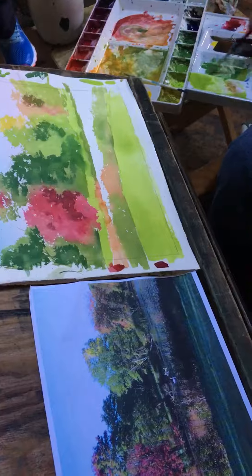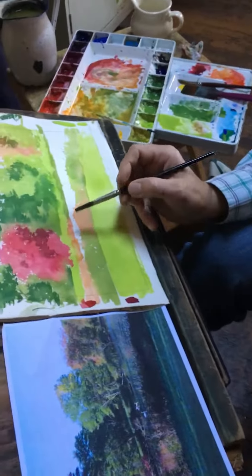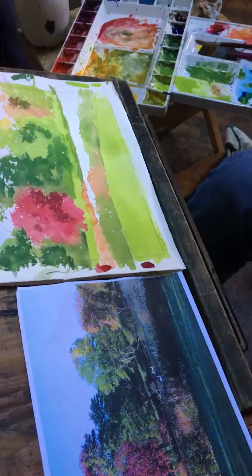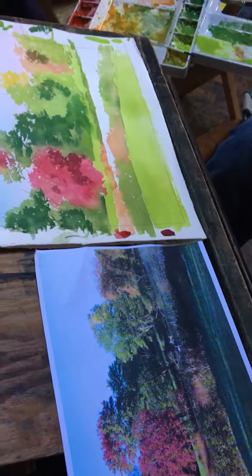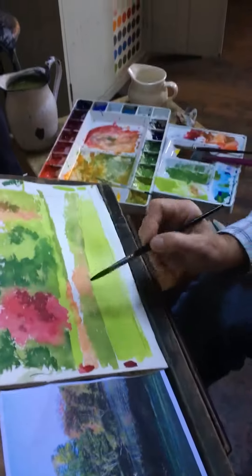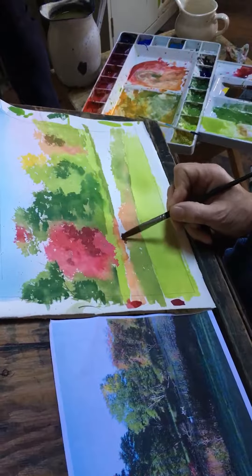Foreground — I'm not going to concern myself with the shadows, all the cast shadows, but I do want to get the grass all blocked in with the lighter color. And I will go right over this again in a moment with the cast shadows.